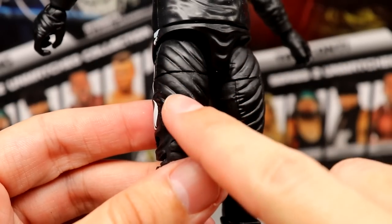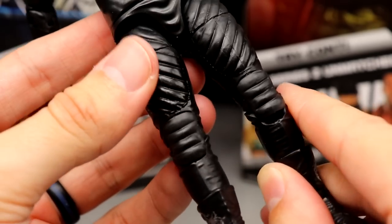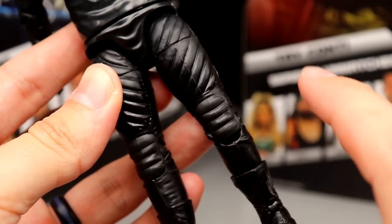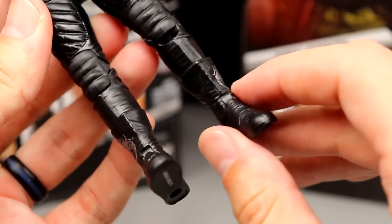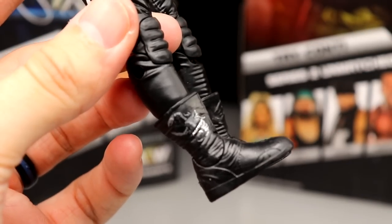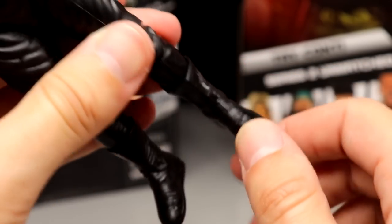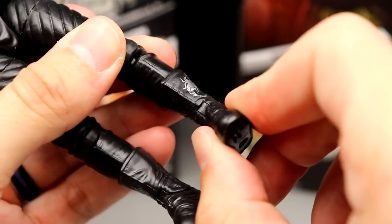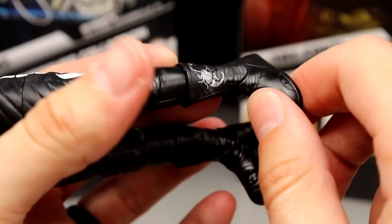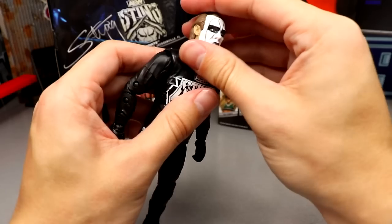He has Sting-style legs with padding on the front of the thighs and scorpion logos on either side. His pants remind me of football pants with those knee pads and thigh pads. He has his Sting boots with the scorpion logo in silver. The boots are a bit short and stubby with some good wrinkle detail, but the ankle pivot is pretty much non-existent — it's kind of there but not really.